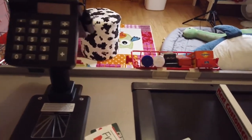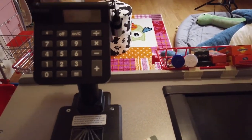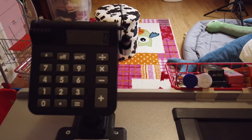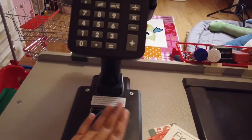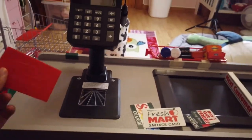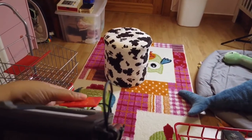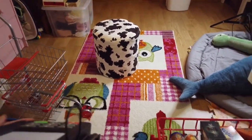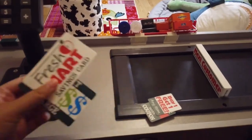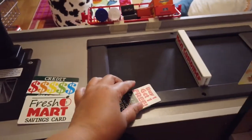This is the other side — behind the counter — and you turn it on here. The only thing included when you buy the grocery store is this card, which you can attach here or swipe. But if you buy the Grab-and-Go Favorites set, you also get another credit card, the Freshmart savings card, and the coupons.